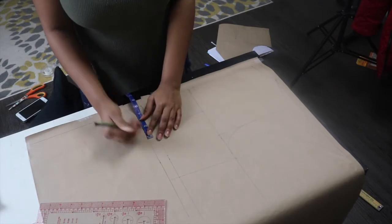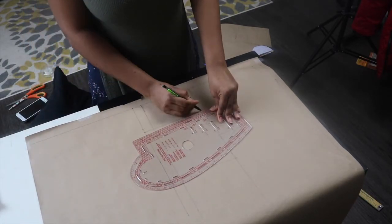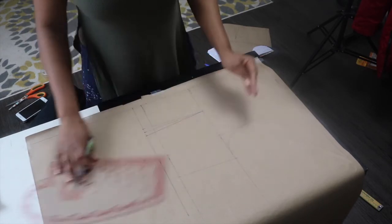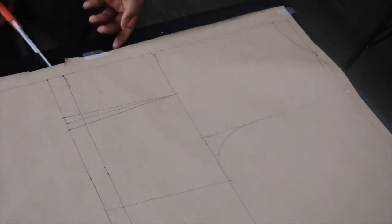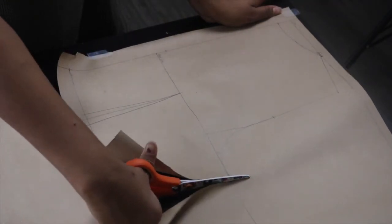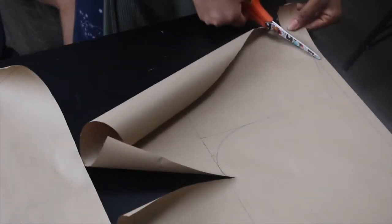Easy peasy, right? Tune in for the next video where I'll be cutting the sleeves, showing you how to cut a peplum, and sewing the top — putting everything together. Thanks for watching and see you in the next video!